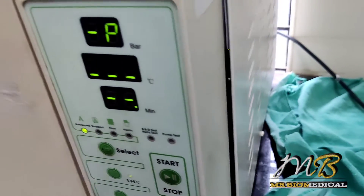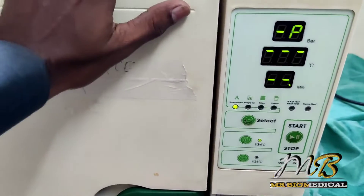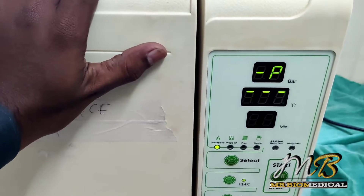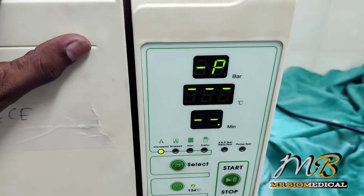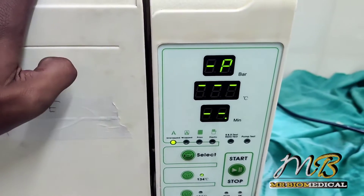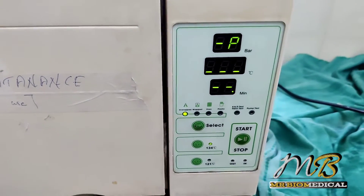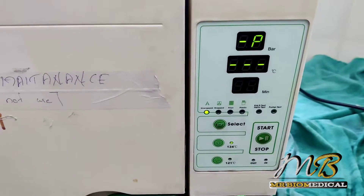Flash autoclave is especially used in dental units because they have a lot of instruments and have to sterilize frequently, so they use the flash autoclave more than other departments.